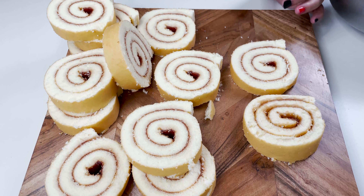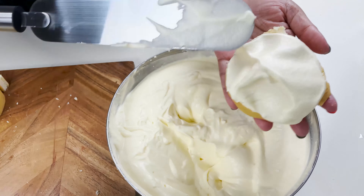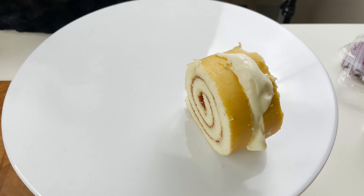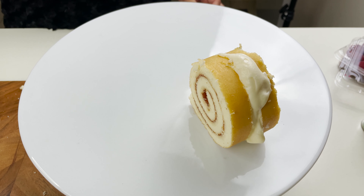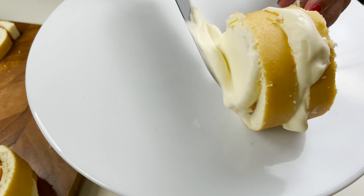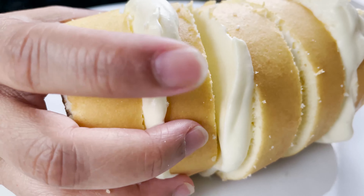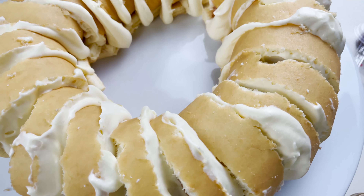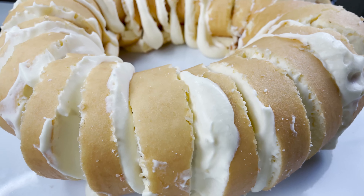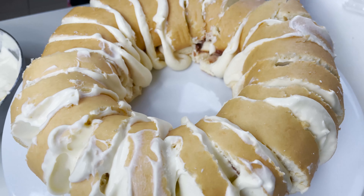Here is my sponge roll which I have sliced, and now I'm going to apply the whipped cream and custard mixture on top like this, and cover it with another slice to form a kind of sandwich. We are going to place it like this and continue until we form a complete wreath-like structure. As you can see, the cake wreath is formed — if you want you can just clean up the edges.